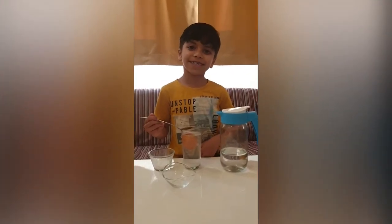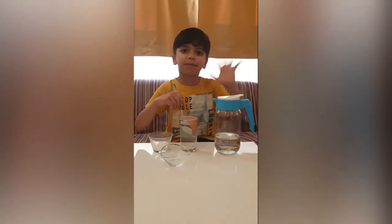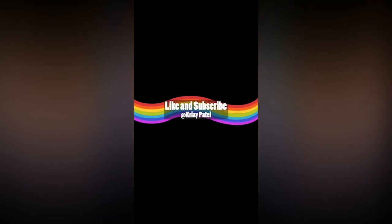Finally, our egg is finally done. Thank you for watching and see you again. Bye bye.